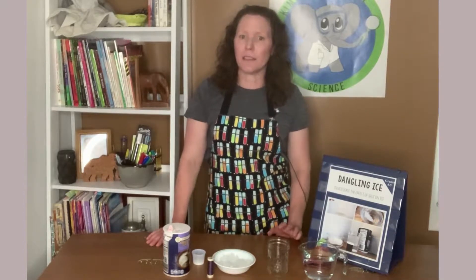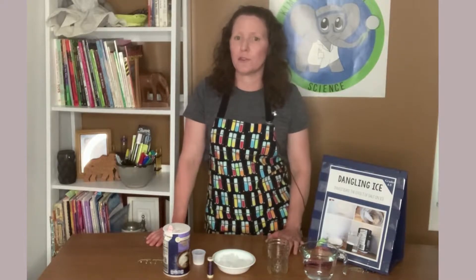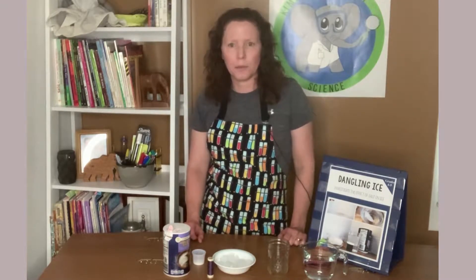There are a lot of reasons I love this experiment. First, it's reliable — it's a great one for the classroom and it's going to give the kids success. Second, it's inexpensive. You most likely already have these supplies in your home or classroom, so you could conduct it that afternoon or even the next day.